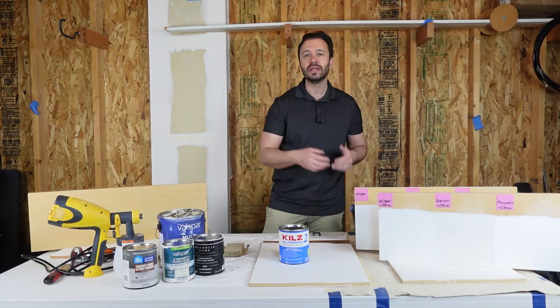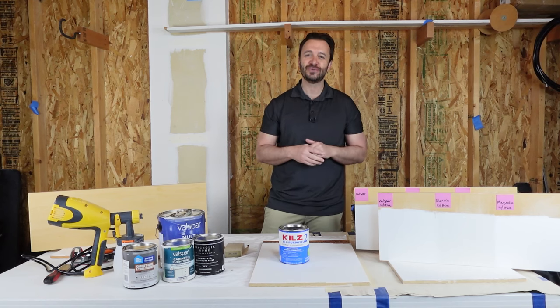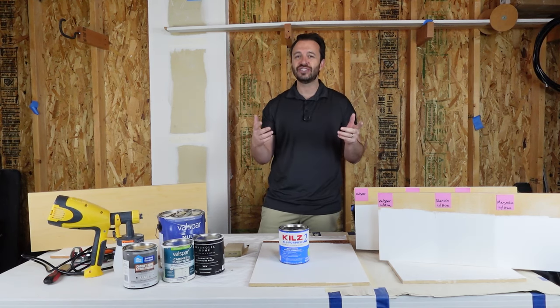And then we're going to talk about durability — how does it hold up? There's something really important that you need to know about sanding first and why that's really important. Now let's go ahead and jump in.